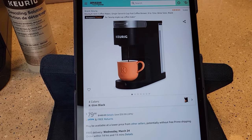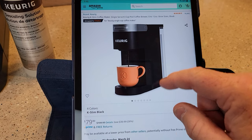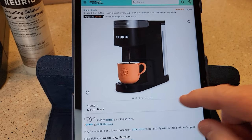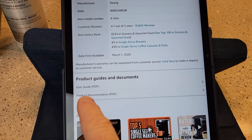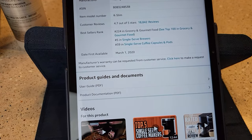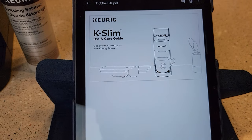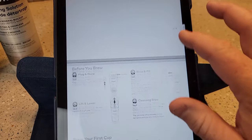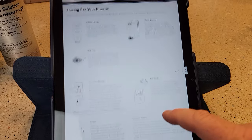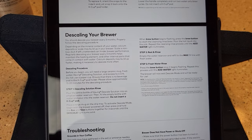The easiest way I've found — you can go to the Keurig website, but if you buy it off of Amazon and scroll down, you'll see a PDF. You'll see a user guide and product documentation that have a lot more information than what the manual gives you. I downloaded it as a PDF — it's got just a few more instructions. I wish they'd give you these in the normal manual. It's got a whole section on de-scaling your brewer.